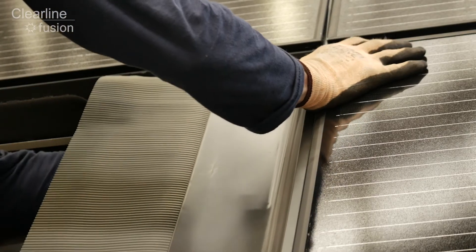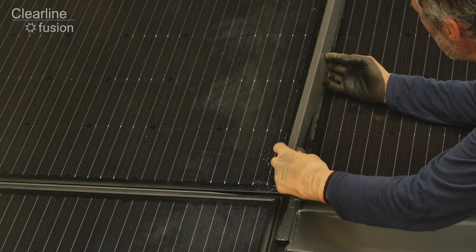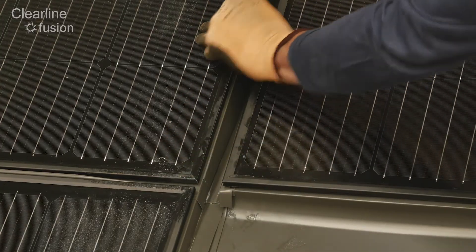Now fit the sill flashing. Continue to fix the gutter flashing between the upper panels in the normal way.